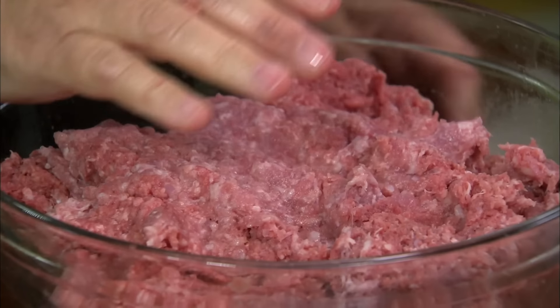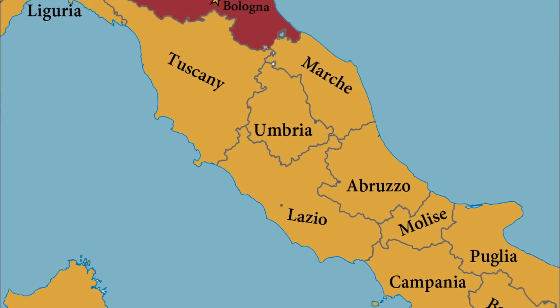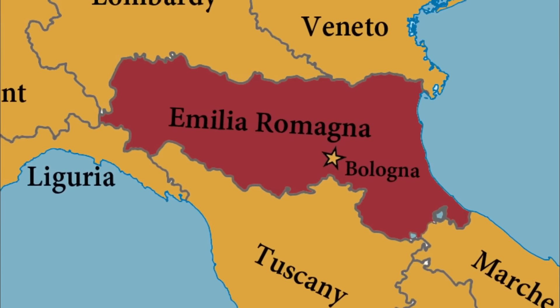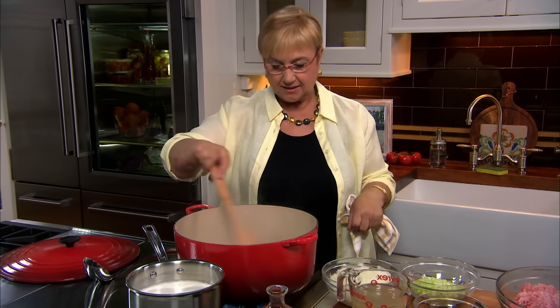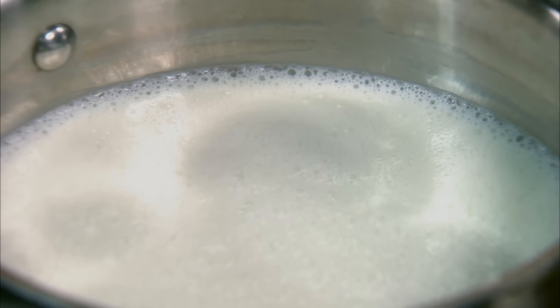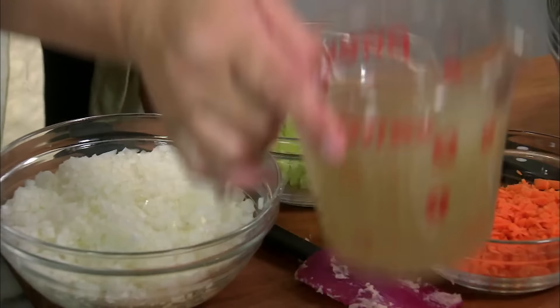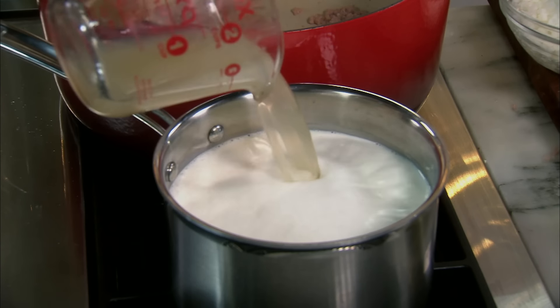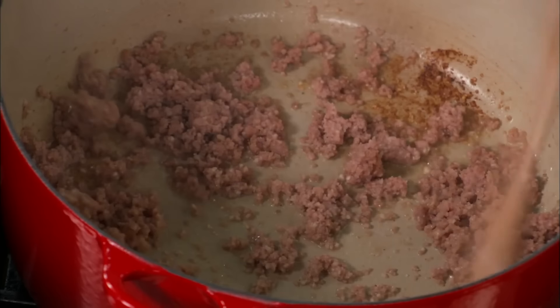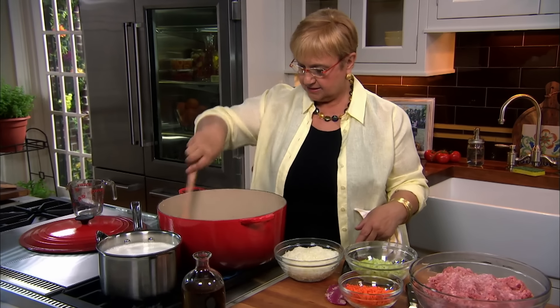If you do not have all three kinds of meat, could you use one or two? Absolutely — keep in mind that the flavor won't be as complex. Here I have the milk heating. What's different about the Tradizionale, the Bolognese in the style of Bologna, is they used to put milk into it. We will make it in the traditional, original style. I'm going to add stock to it, on a low heat, because when we add it to the sauce, we want it to be at the same temperature.